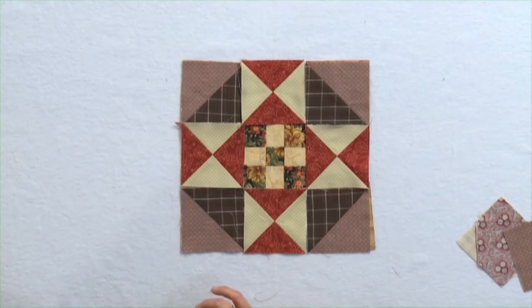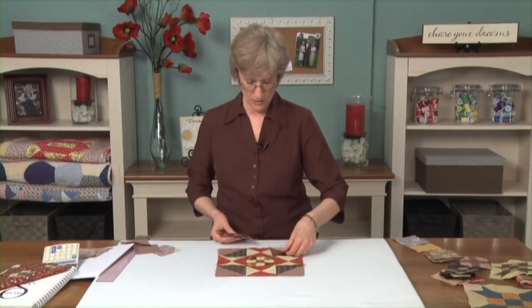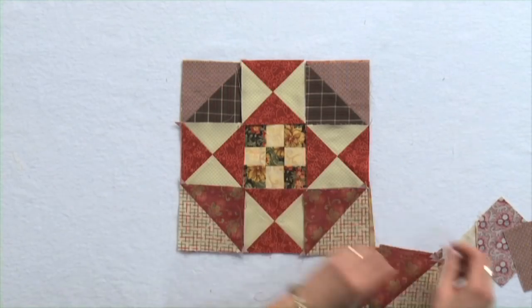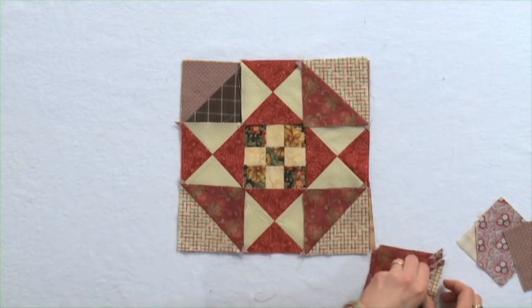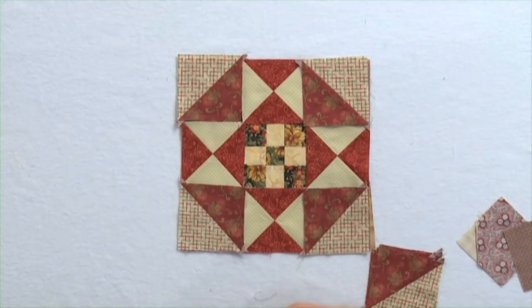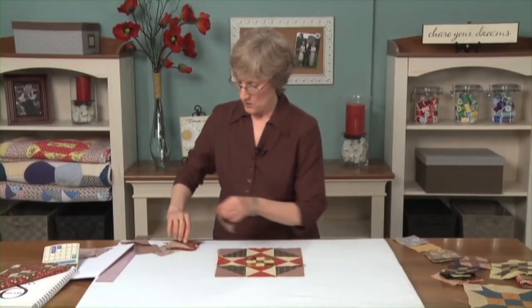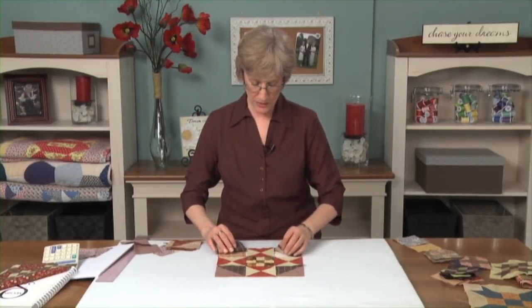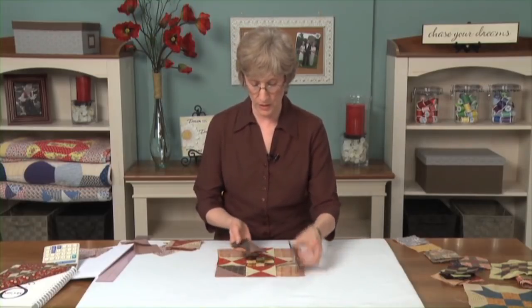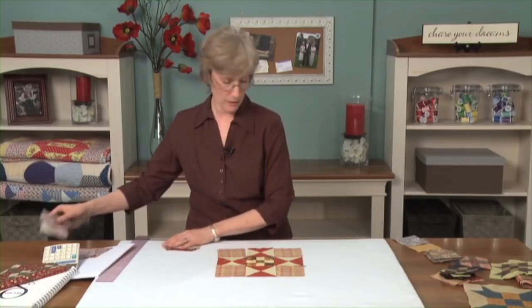I brought in some other things to add to this. Each time you've got something different going on, the big trouble is you eventually have to make a decision and get something sewn — not just play with all the pieces. So that's a couple of the things to do, building on the idea of a double nine patch. There are certainly other things you can do with your little nine patches.